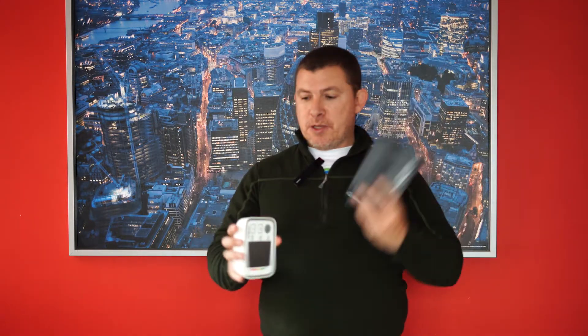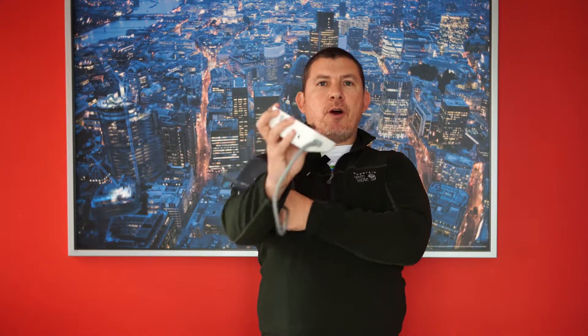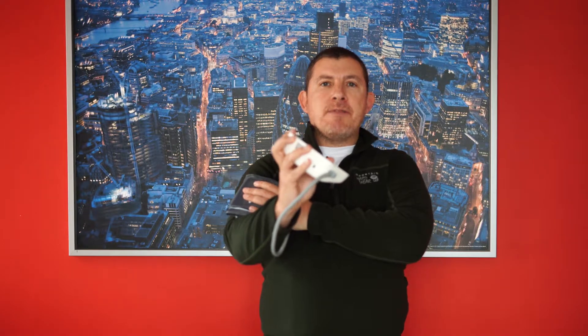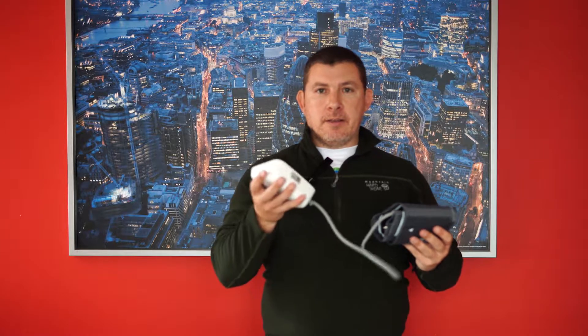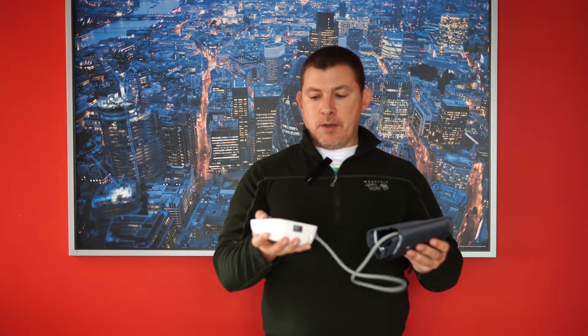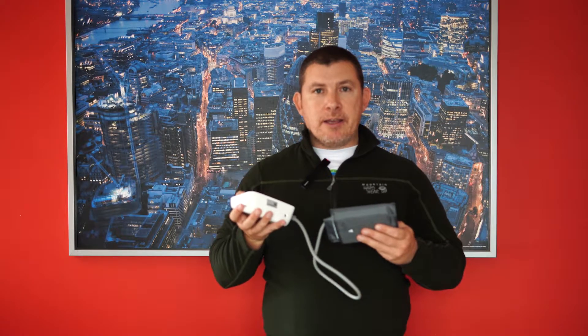In the box you get the blood pressure monitor and an adjustable cuff. So you just connect it up, put it on your arm — obviously you'd unroll your sleeve — put it on there, and then once you've done that you press the button, press start. We'll be able to hear it here although it's not connected to anything. So you can hear it there, it's going.